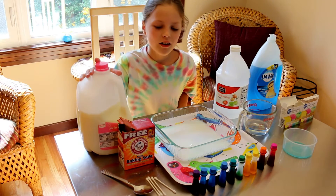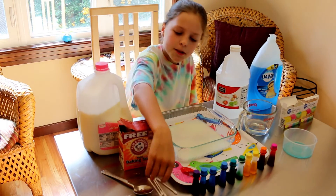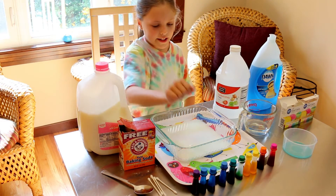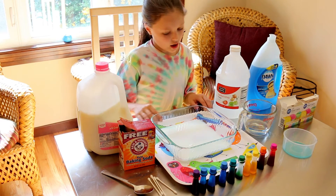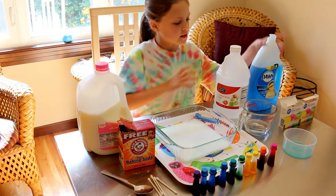You will need some milk, some baking soda, some q-tips, a spoon, some food coloring, a pan, an art pan, some vinegar, and dish soap.